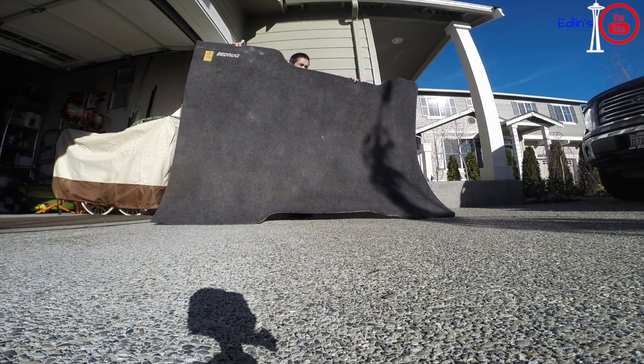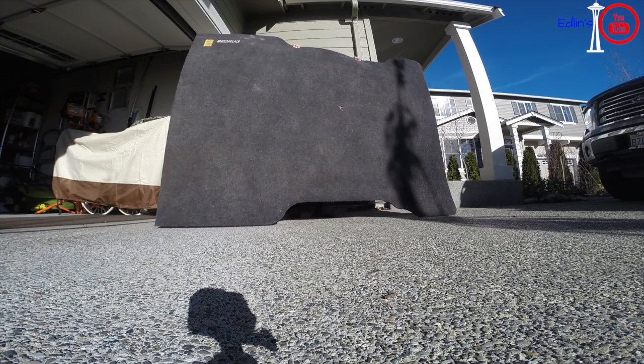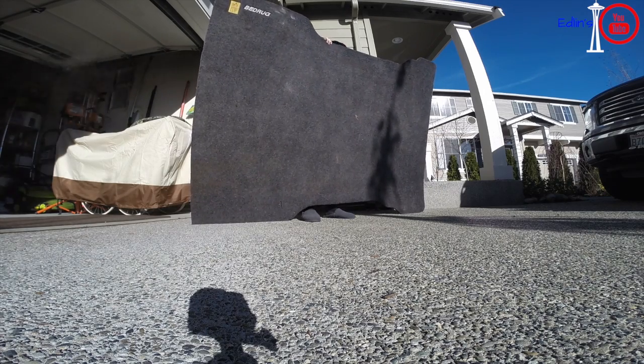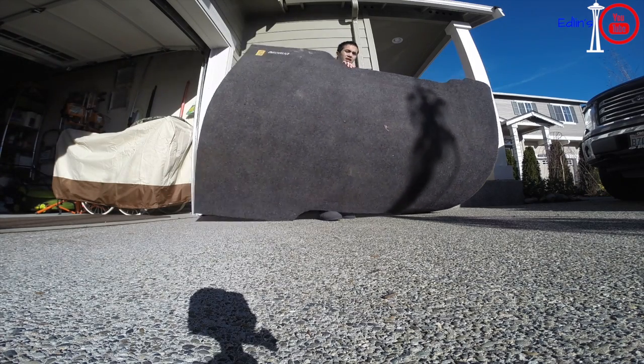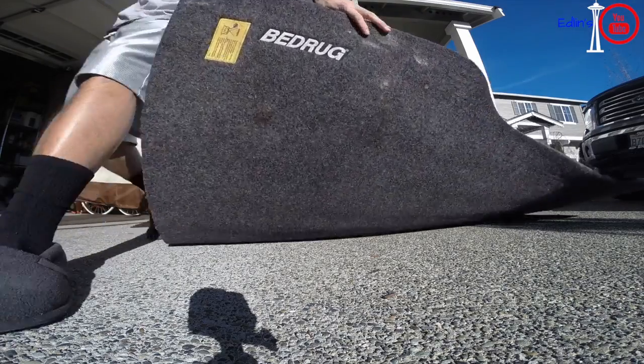Once in a while these collect dust on top — just give it a good kicking, or if you want, power wash it as well. You can see all the dust coming off right here to the left. I just let mine dry out since it is a little damp underneath, so I'll dry it in the sun for a while and you should be good.